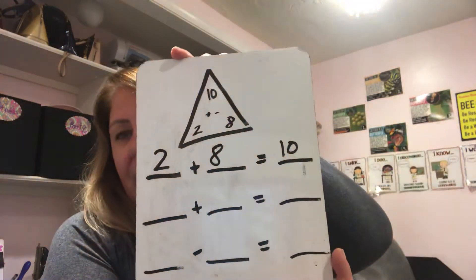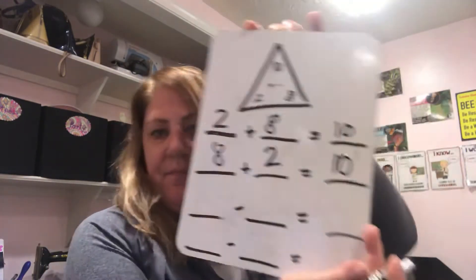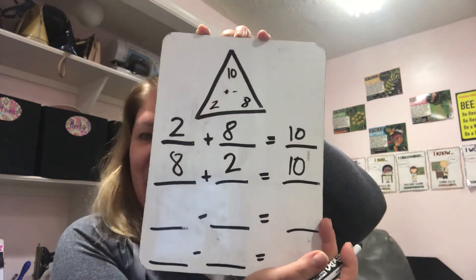First, I need the add-ins. I'm going to use the two bottom numbers, the 2 and the 8 for that. So I'm going to put in 2 plus 8 equals 10. And then I'm going to do the turnaround rule, and I'm going to write 8 plus 2 equals 10. Did you have that as your add-ins?